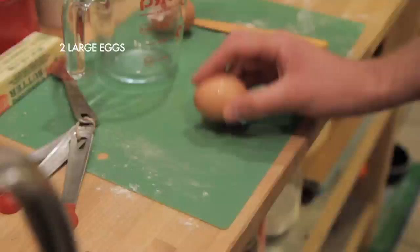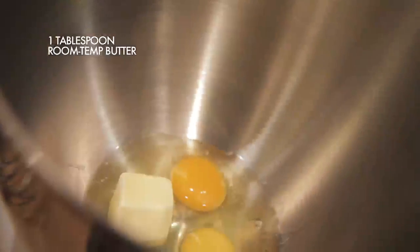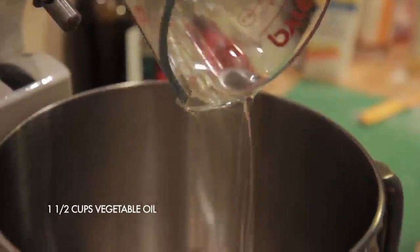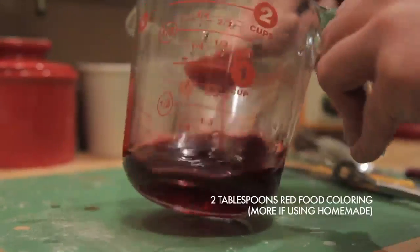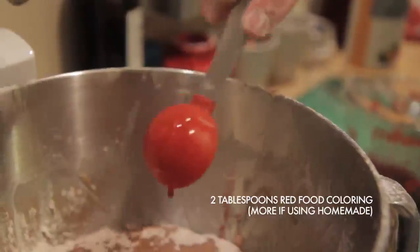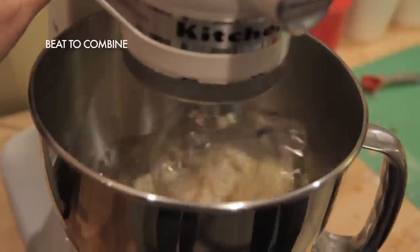Then mix together the wet ingredients: two large eggs, one tablespoon of room temperature butter, one and a half cups of vegetable oil, one cup of buttermilk — low fat is okay — a teaspoon of vanilla extract, two tablespoons of red food coloring, or a little more if you're using homemade food coloring because it is a little bit weaker, and one teaspoon of distilled white vinegar.